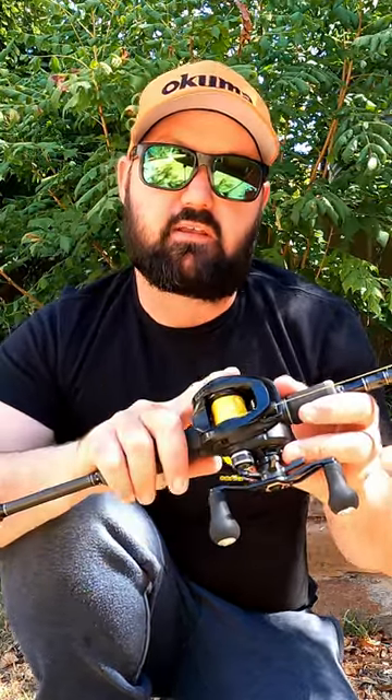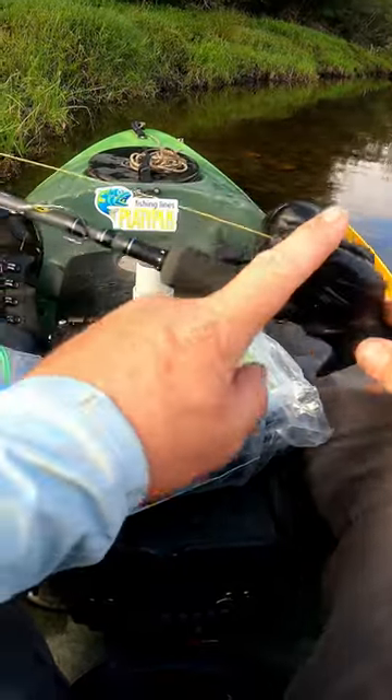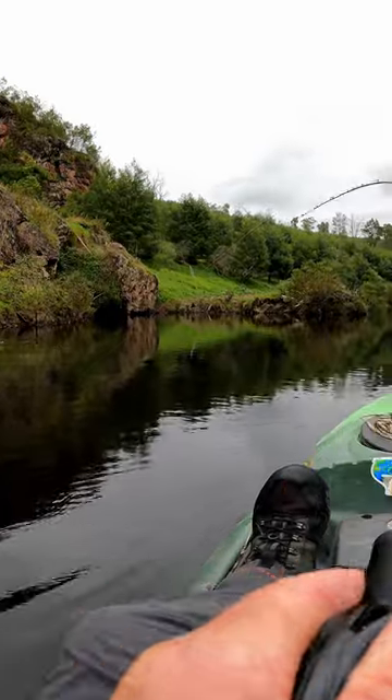G'day guys. I want to run you through my favourite light tackle baitcaster and that is the Akuma Hakai. A couple of the reasons why I really like the Hakai: it's a super lightweight reel, so it's perfect for doing big days on the water. It's also got a smooth drag which is super important when you're targeting those hard-hitting natives.